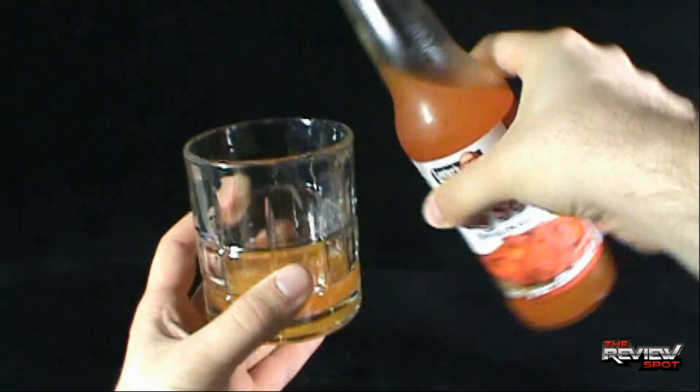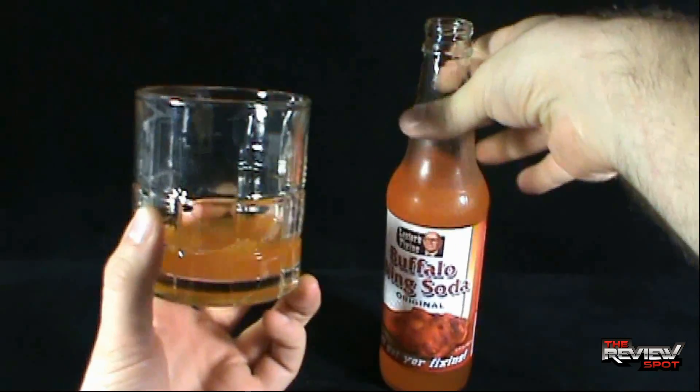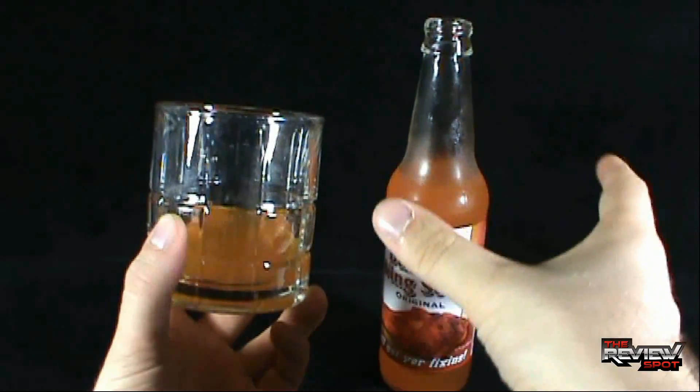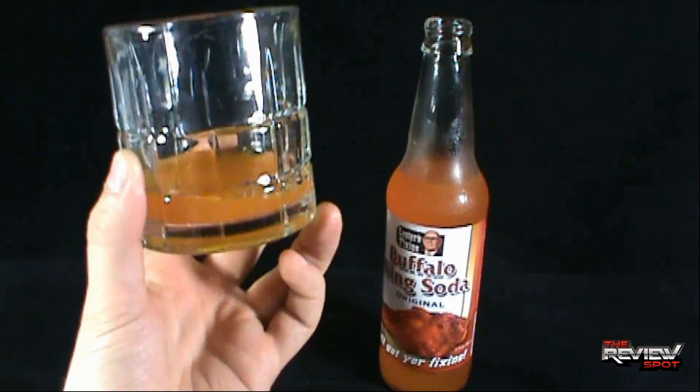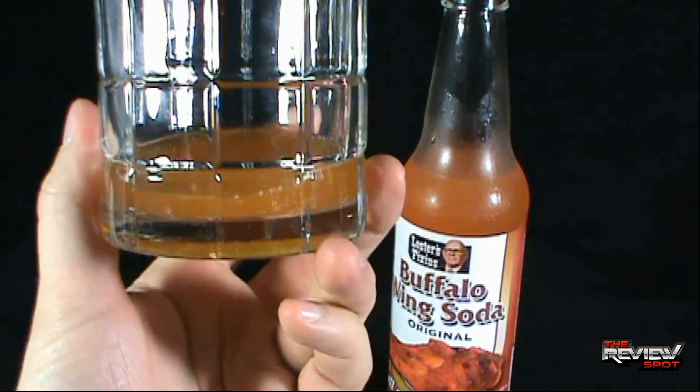I'm going to pour some out. You can kind of already see what color it is in the bottle — it's got an orange crush, like an orange soda color to it. There it is, a closer inspection in the glass.